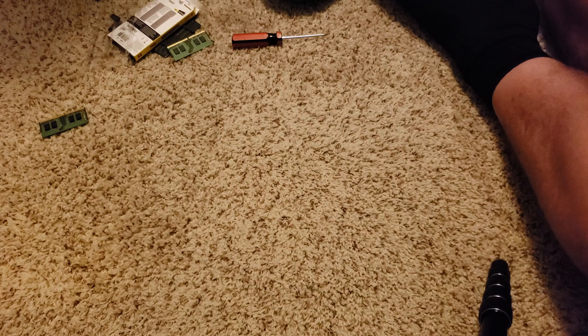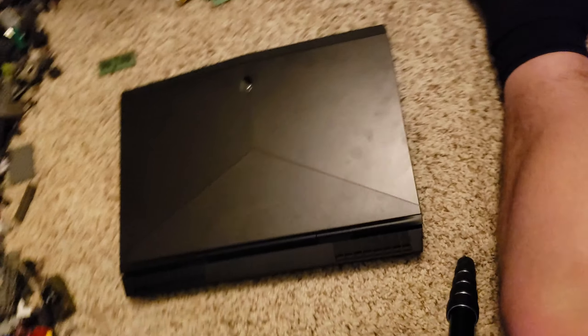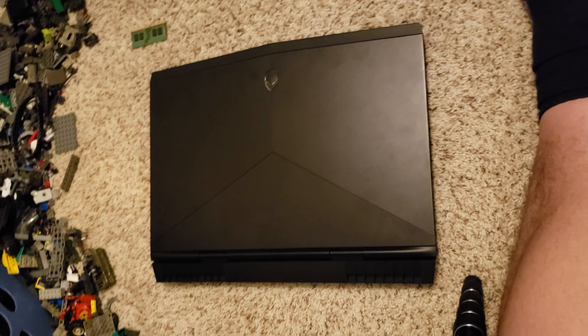That's it — you have now upgraded the RAM in your Alienware 17. Hope you enjoyed, stay tuned for other videos, possibly something sort of like this. Stay tuned for more.